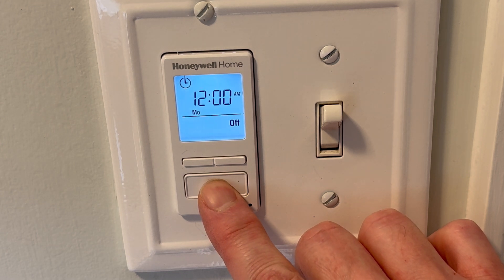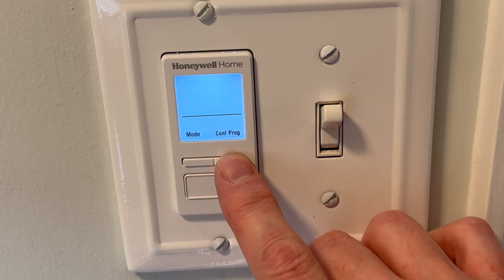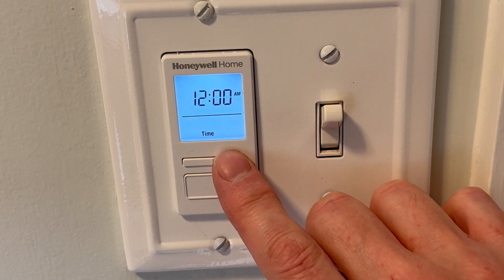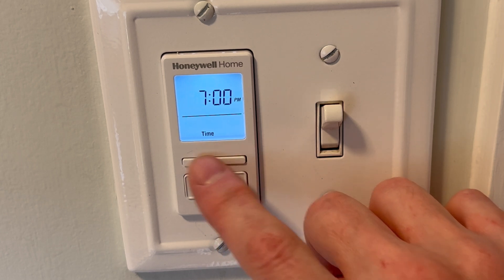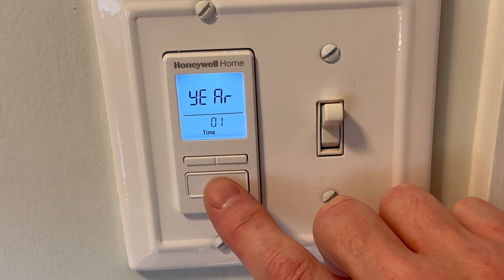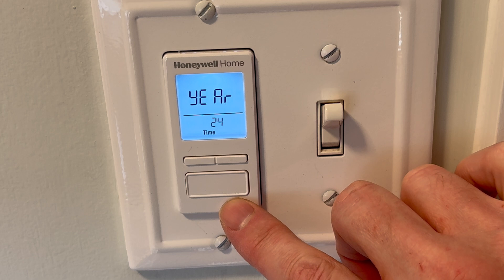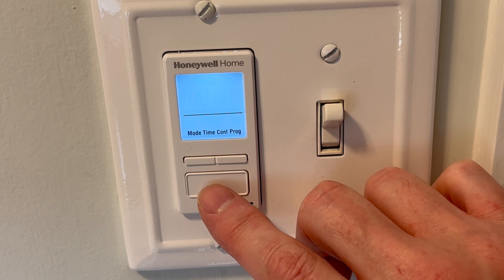Press and hold for three seconds to enter mode — time, control, and program. Arrow over once to 'Time' and set 12 or 24-hour time, then press enter. Now set the actual time: we're going to do 7, press enter, then 42 PM, and press enter. Now set the year, enter; month, enter; day, enter. And that's your time set.